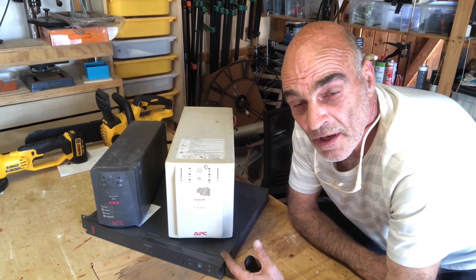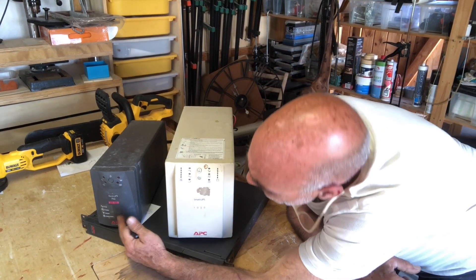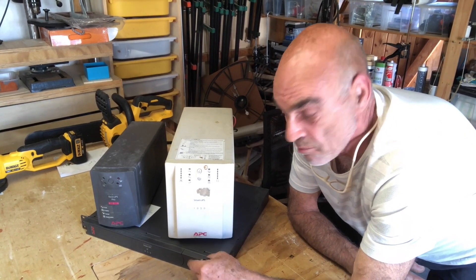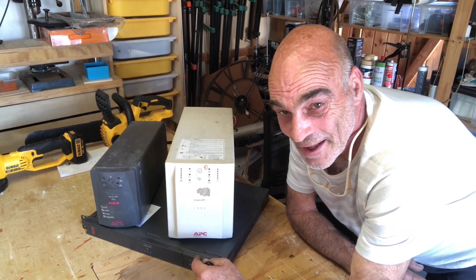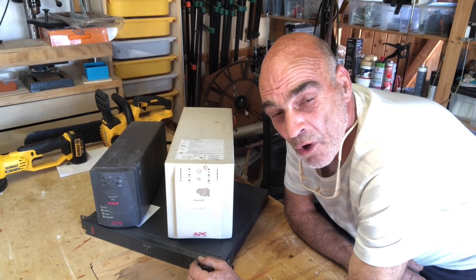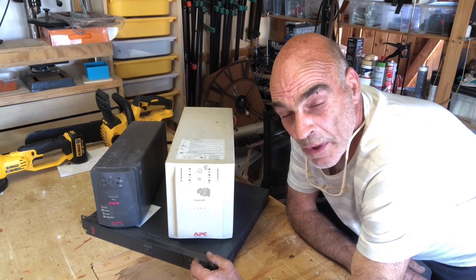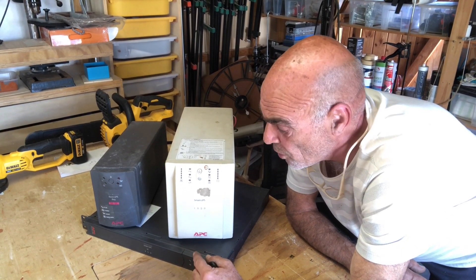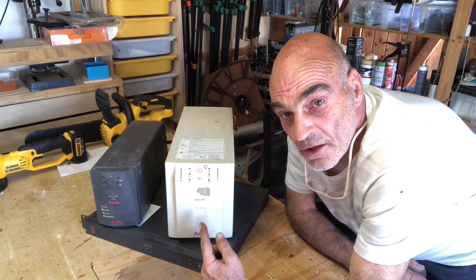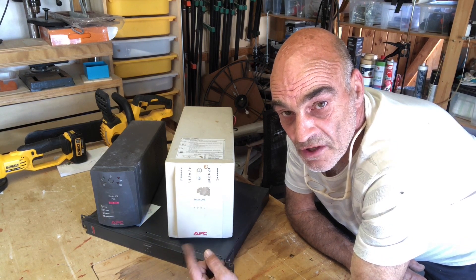The batteries in these are pretty small — they give you enough time for a computer to run for 15 to 20 minutes to shut down safely. The three models I've got here: the bottom one's a 450 watt, that's a 650 watt, and this one is a 1000 watt. Generally when you get to about a 1000 watt UPS the battery voltage is 24 volts, not 12 volts. Smaller ones generally just run on a 12 volt cell, so a 1000 watt UPS will need two batteries.